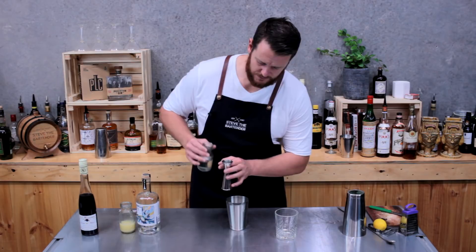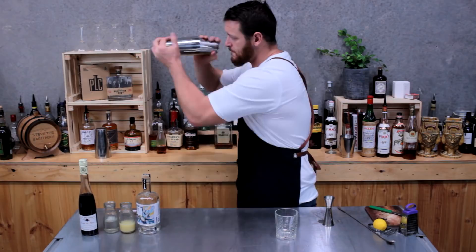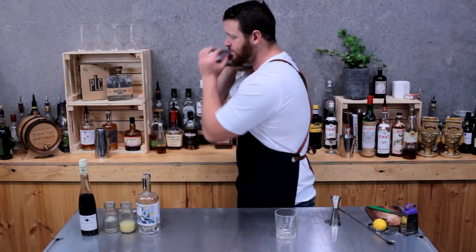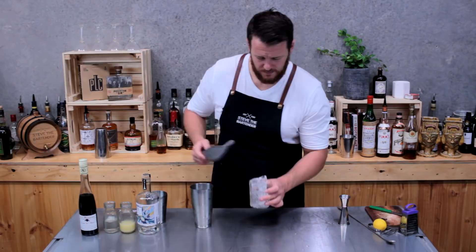Fill your cocktail shaker with ice and give it a good shake. Now fill your double old fashioned glass with ice and strain it over the top.